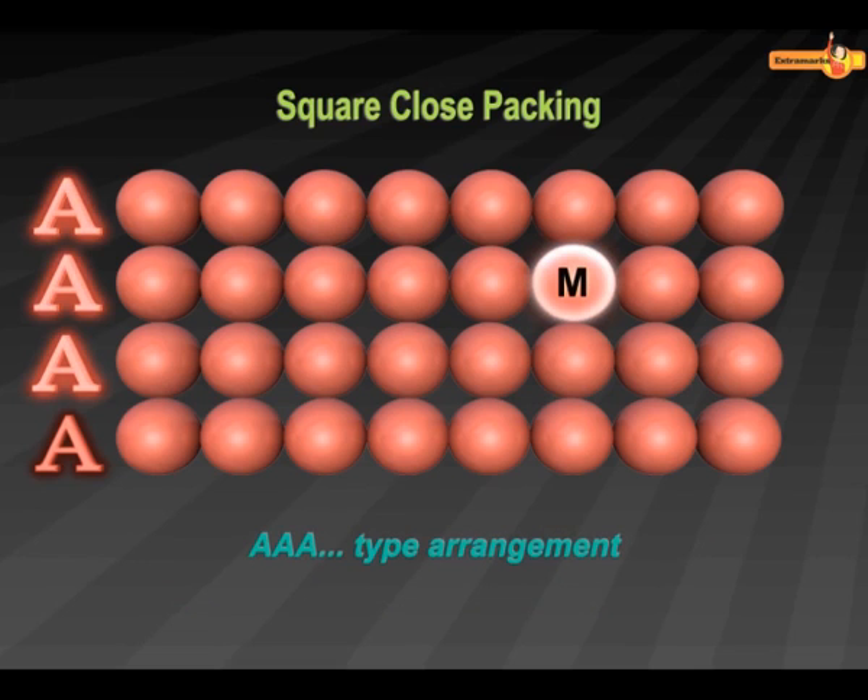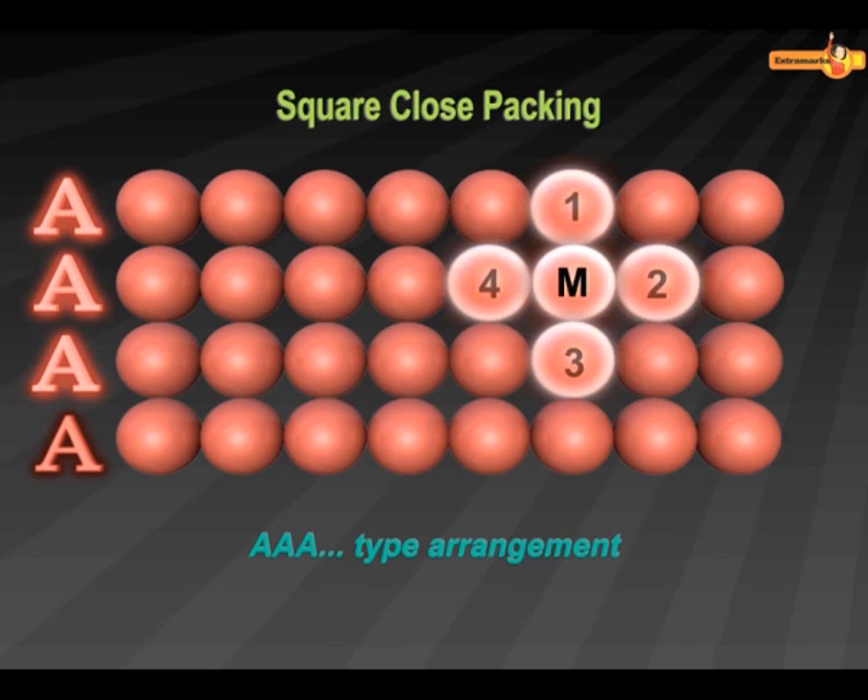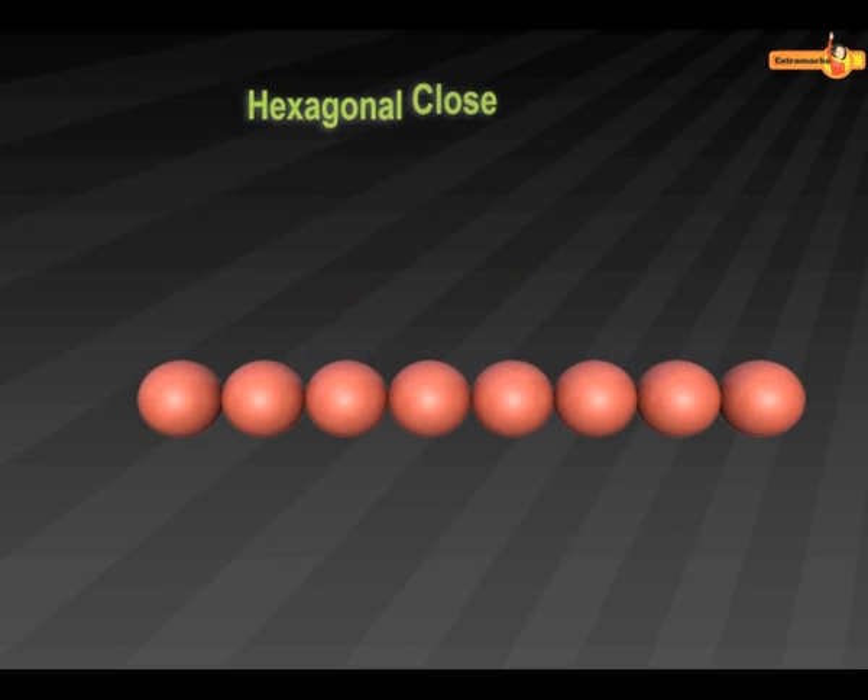Look at sphere M carefully. Since it is touching four other spheres, the coordination number of this arrangement is four. On joining the centers of these spheres, a square is formed. That is why this type of close packing is called Square Close Packing.